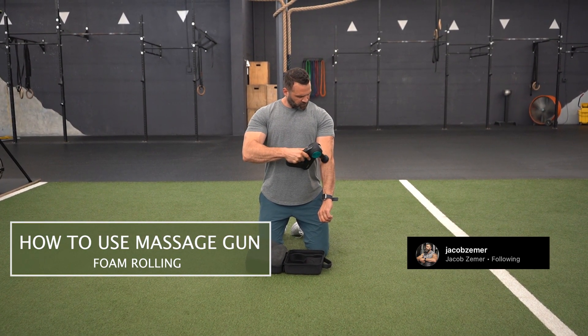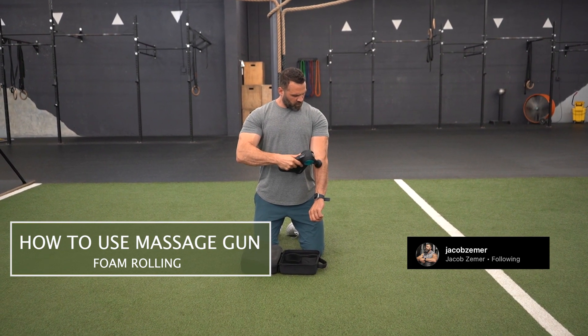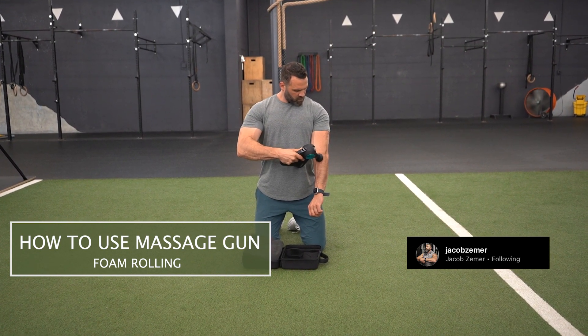The entire point of this is to open up the area, to push blood flow to a specific part of your body, whether you're foam rolling or using a massage gun.